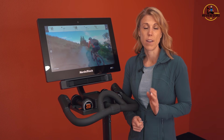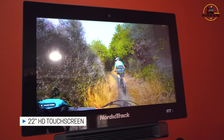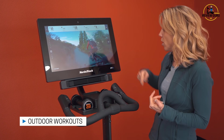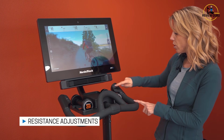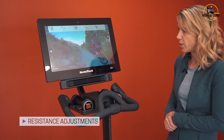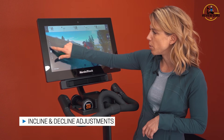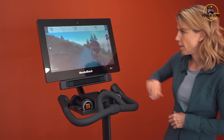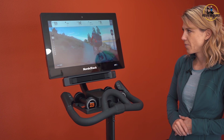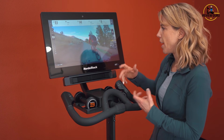Let's take a look at the console on the S22i. This is a 22-inch full-color touchscreen, and iFit has outdoor workouts so you can follow along on an outdoor route. You've got your resistance on the side — you can adjust it on the handlebar control or right on the touchscreen. On the left you've got your incline and decline controls as well. The bike will automatically adjust to match the grade of the trainer as you follow along on your route.